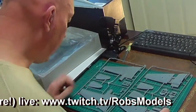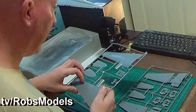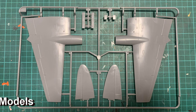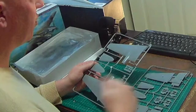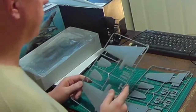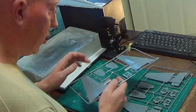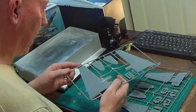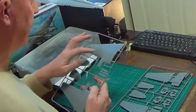Looking at the sprue, you can see the raised panel lines. Because this aircraft wasn't made of sheet metal — it was a wooden frame with canvas stretched over it and then a resin-type coating painted on to harden it — you're not going to have as many rivets. The top of the wings is actually quite plain because it was just fabric.